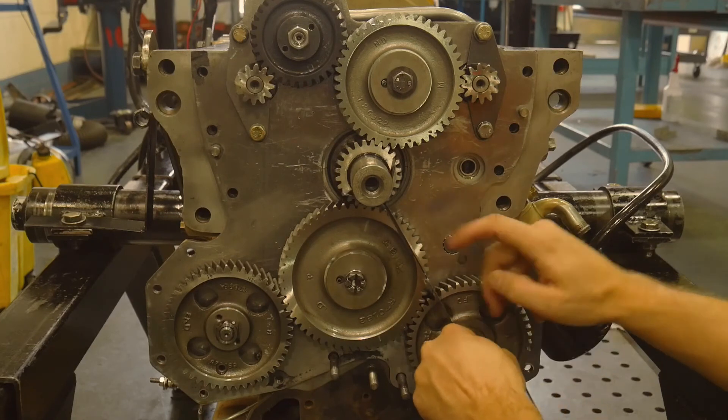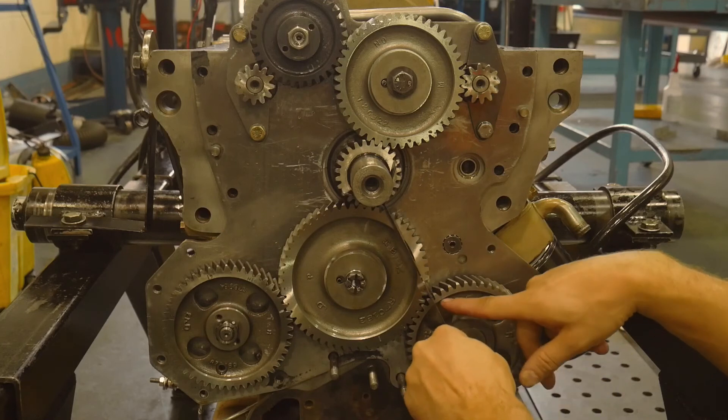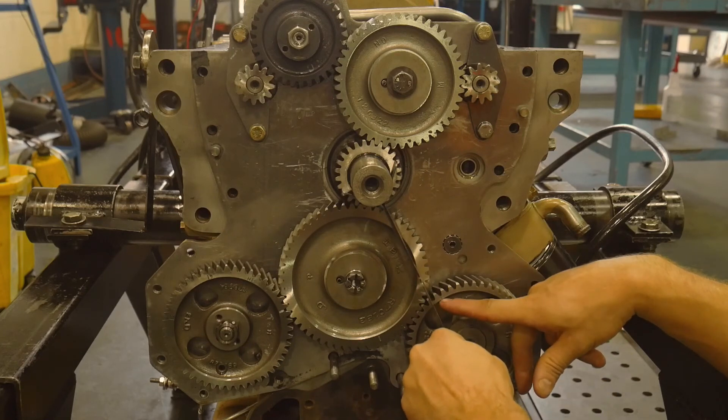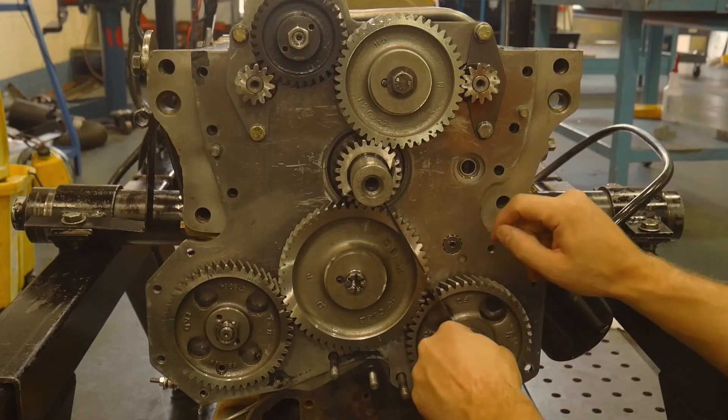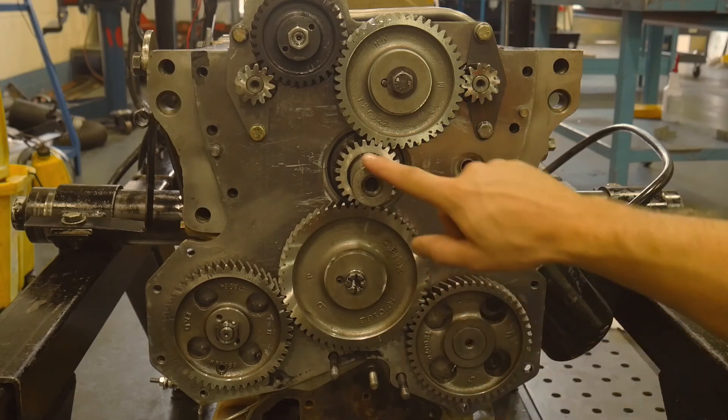So with this tool on the stub of the crank, passing through the center of the cam — does it cover up that machine mark or hash mark there? And it does. So the camshaft is presently in time with the crank.